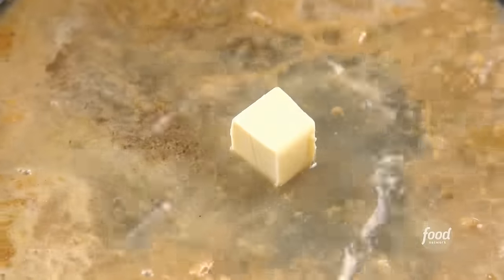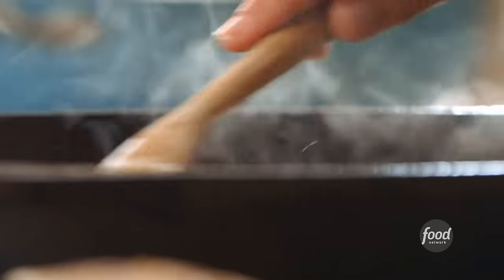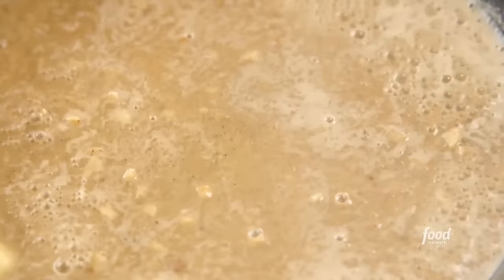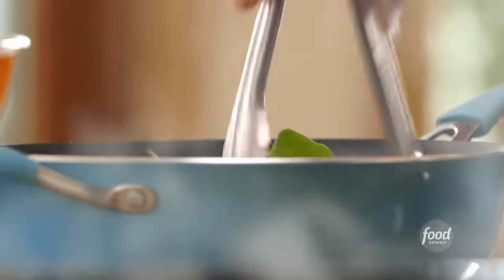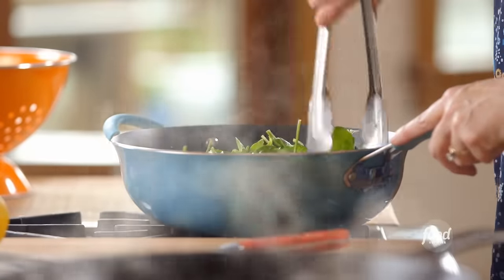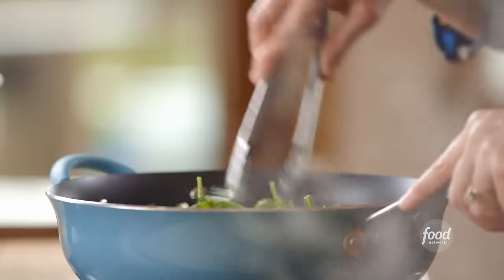I'm going to let this bubble up, and I want it to get richer and richer, so a pat of butter will help that along. I'm going to let the sauce cook in the skillet some more and check on my spinach, which is starting to wilt. Tongs are the best thing to use when you're trying to wilt a whole bunch of spinach — I get what's on the bottom and pull it up and put it on top, and then it starts to wilt the spinach from above, too.